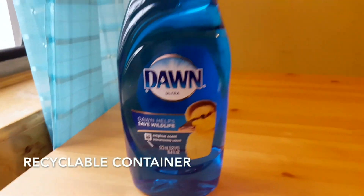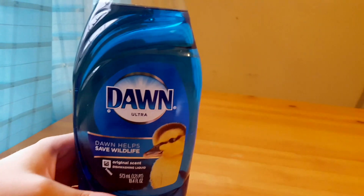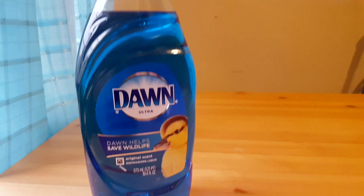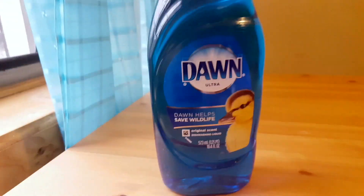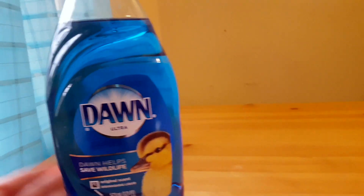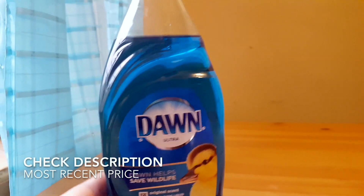The bottle is recyclable, which is great. Dawn contains biodegradable surfactants and does not contain phosphates. Don't let kids near it — it is not food, not edible, still chemicals. It's not toxic, but if you get it in your eyes it will sting because it is soap.